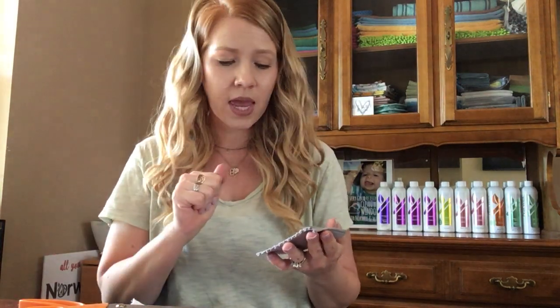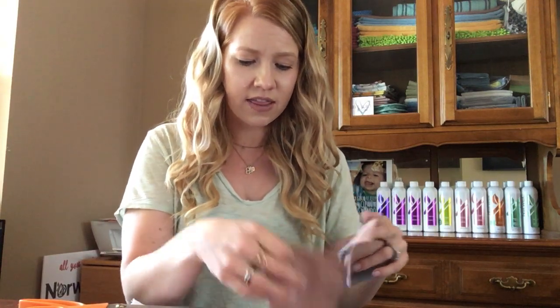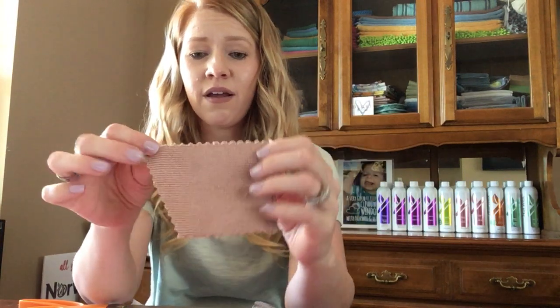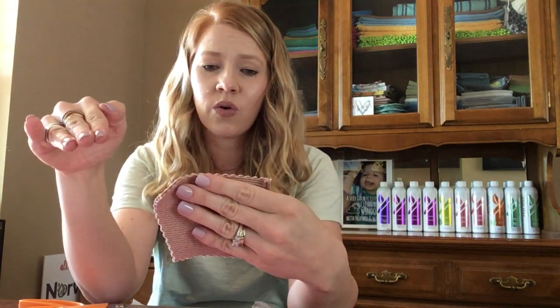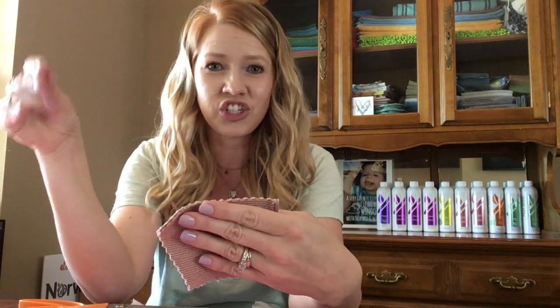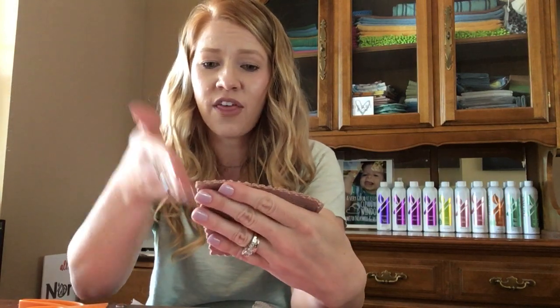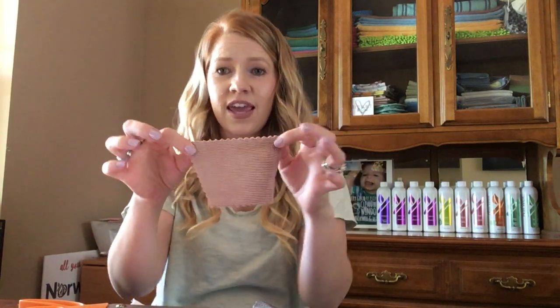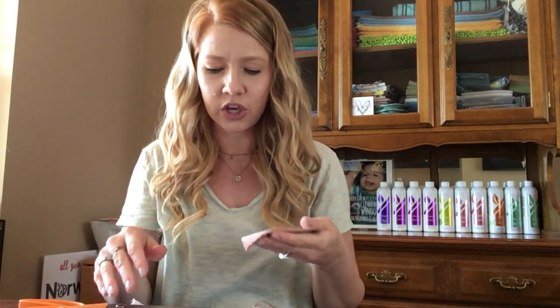You really need to use the pinking shears. I have actually found that if you cut it at a little bit of an angle, it makes it better. One direction — I don't know a lot about fabric, but I'm sure some of you do — one direction really doesn't shed or fray that much, but the other direction does. So if I do it at an angle, it doesn't shed or fray as much. Just kind of do what works for you.